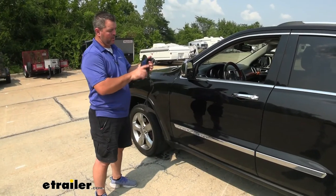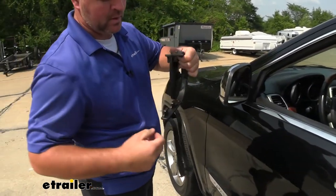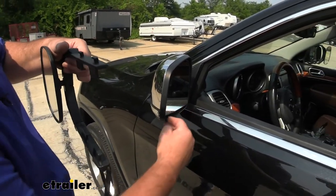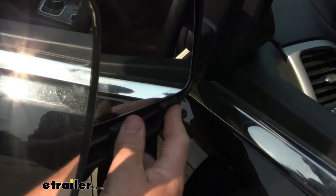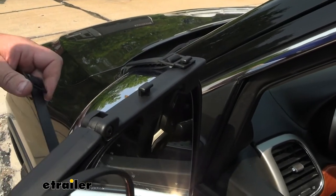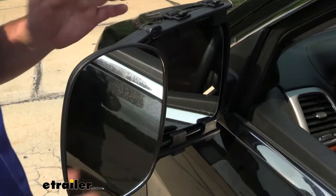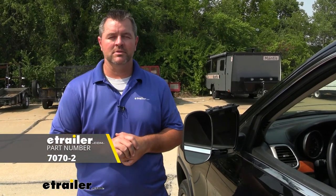To start the installation, we're going to take the edge of the mirror and spread it out on the back side. The two lips — top and bottom — are going to go right on the inside of the housing, in between your mirror and the housing itself. We're going to take our strap, bring it around, hook it on one side, and repeat that for the other one. All we've got to do is adjust our mirror how we like it, install the other one, and we're ready to go. That's a look at installation of the SEPA Universal Fit Towing Mirrors on a 2013 Jeep Grand Cherokee.